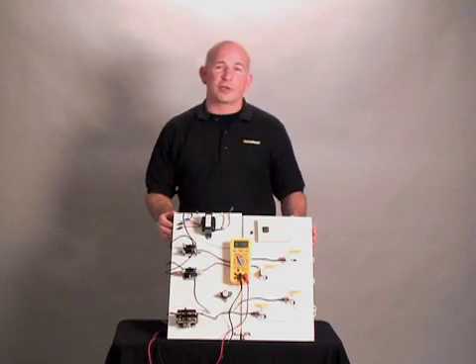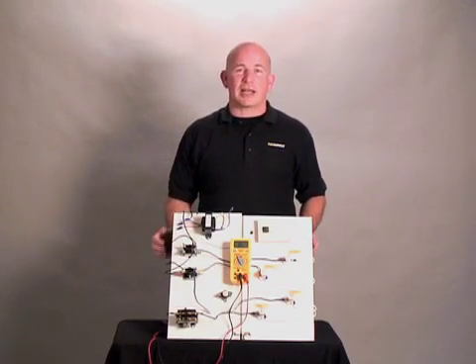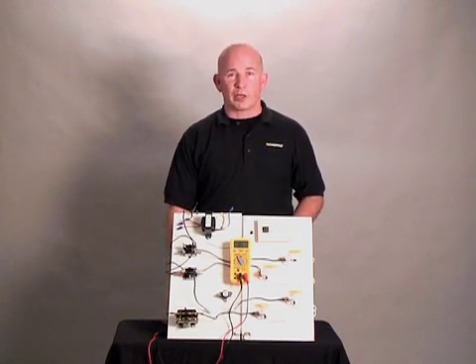When working with electricity, always consult a professional if you are uncomfortable. Also follow all lockout tagout procedures, as they are an OSHA requirement. Also follow all of your company's policies and procedures when working with electricity.